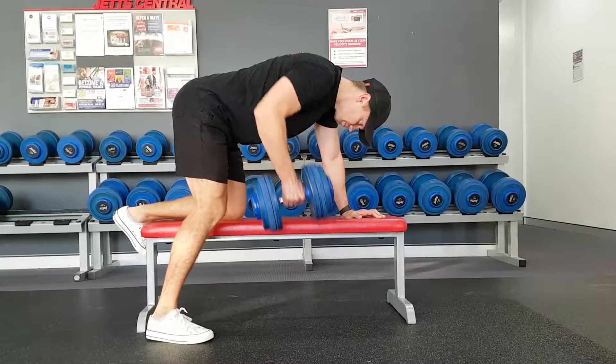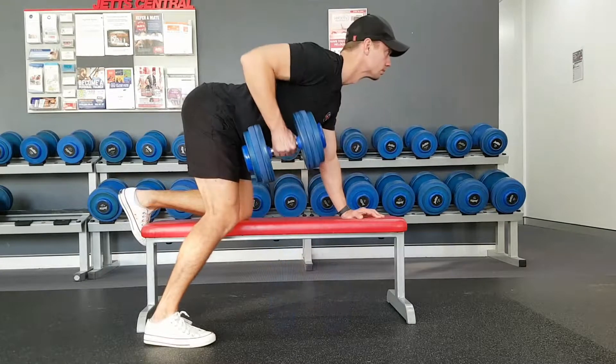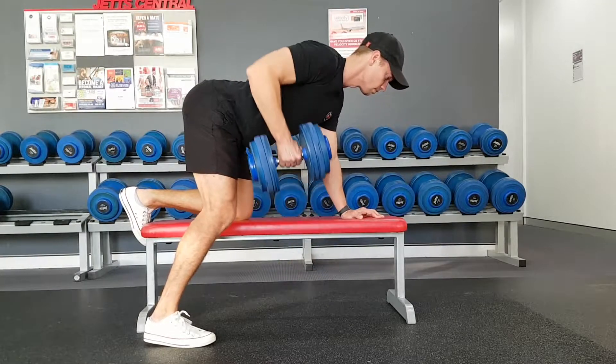First of all, look at my posture here — it's quite bad. I'm hunching my upper back, chest is closed in, and my head's looking down towards the ground. We want to have our chest out, head looking forward, and a nice neutral spine. That way we're going to use our upper back a lot more rather than just our biceps.